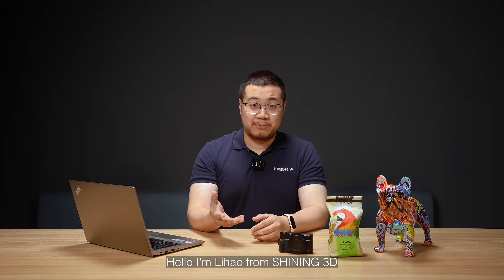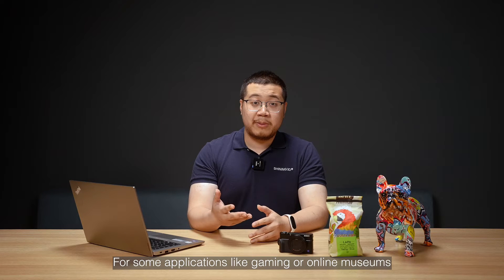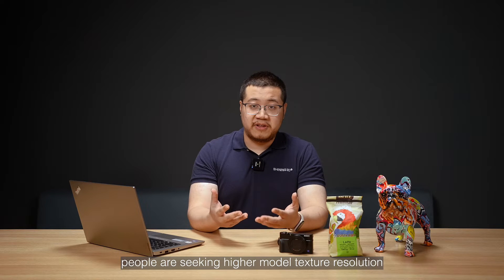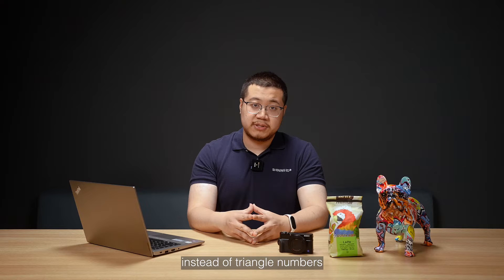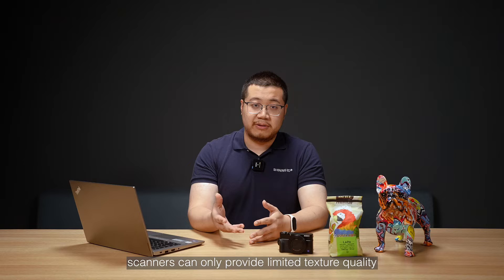Hello, I'm Li Hao from Shining3D. For some applications like gaming or online museums, people are seeking higher model texture resolution instead of triangle numbers. Meanwhile, scanners can only provide limited texture quality.